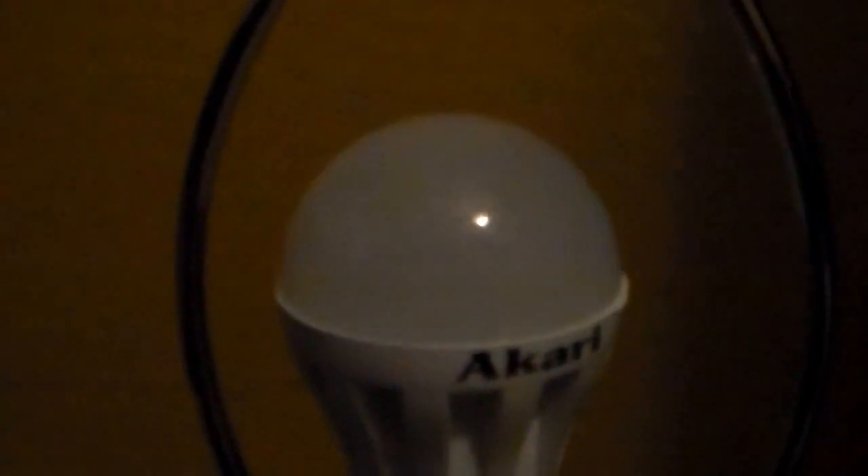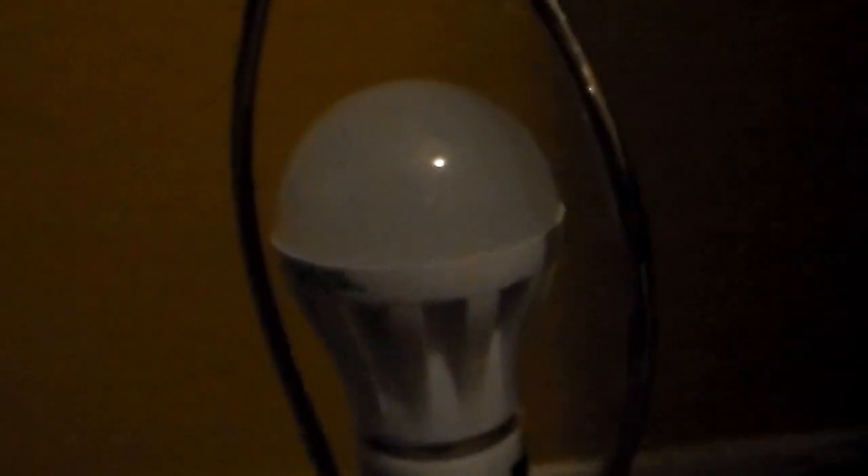Hello YouTubers, today I'm going to show you if a 220-volt light bulb will run on 110. I'm answering this question for folks that love collecting light bulbs or like bringing light bulbs from overseas, because I did some research and couldn't find videos about whether LED light bulbs could run on 110 if rated 220. This one is from the Philippines.